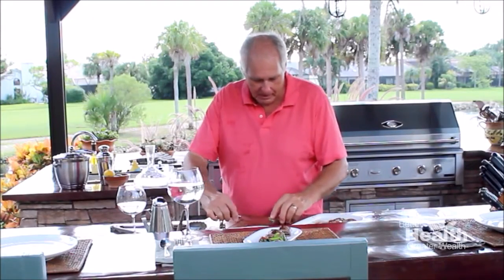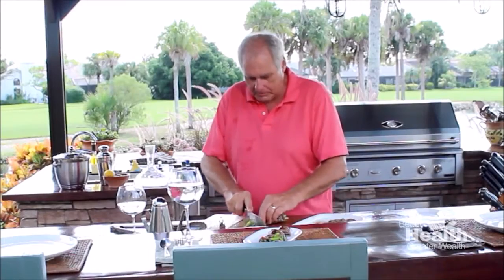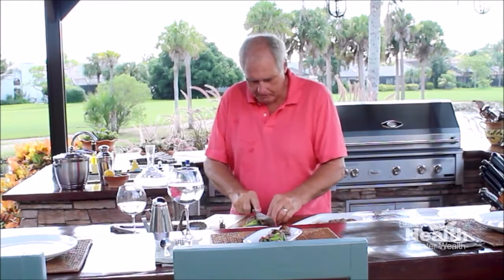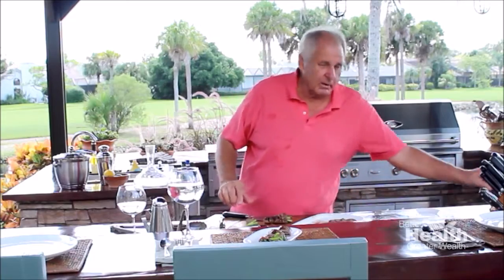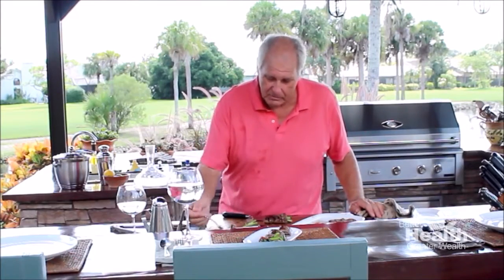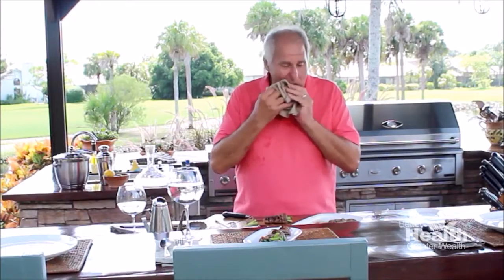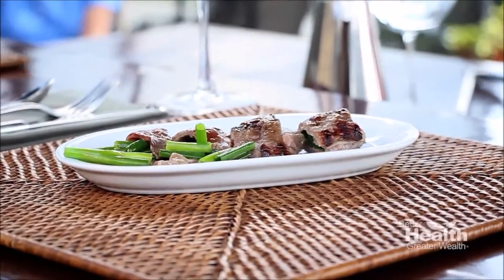This is for my audience — I hope you enjoy it. I'm going to plate one for myself and maybe take a little bit of the other one as well. Let's try it. Like I said before, I think you're actually going to love it. It's a classic Japanese appetizer, Negimaki, and I think this will give you a little different flavor than what you're used to. Just try it — mmm, wow, it's very good! For the recipe, go to my website: www.betterhealthgreaterwealth.tv. We'll see you next time — bye bye!